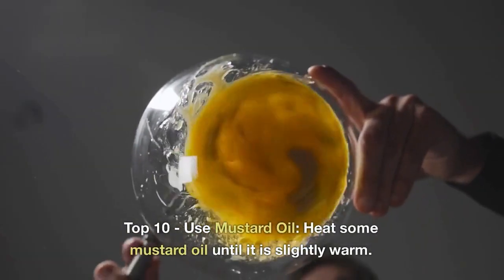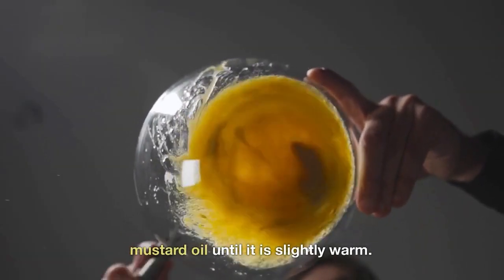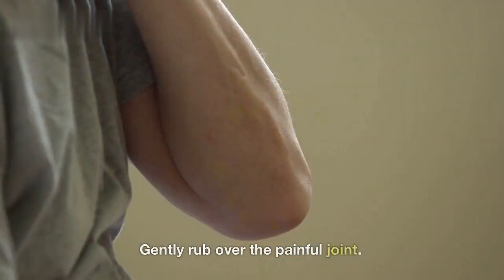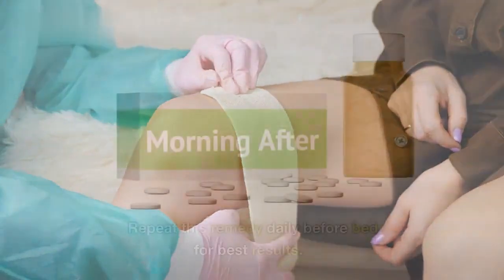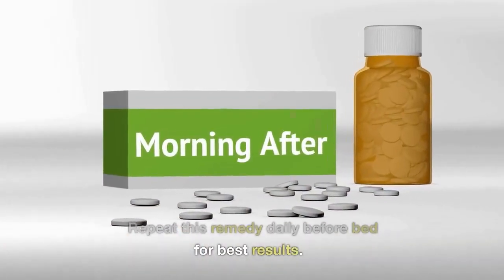Top 10: Use mustard oil. Heat some mustard oil until it is slightly warm. Gently rub over the painful joint. Then cover the joint with plastic wrap and apply warm towels. Repeat this remedy daily before bed for best results.